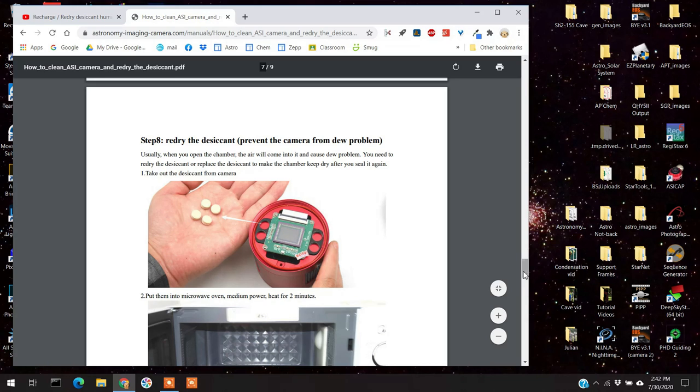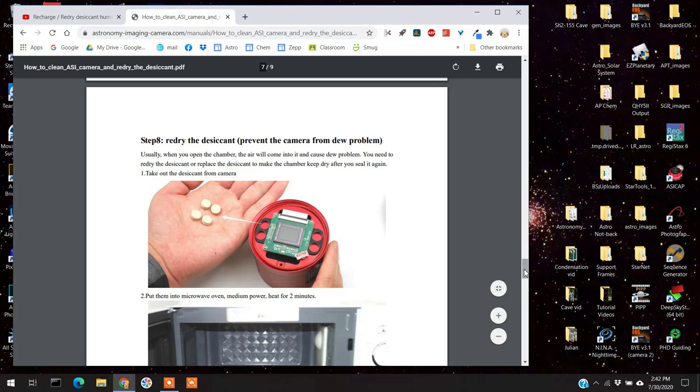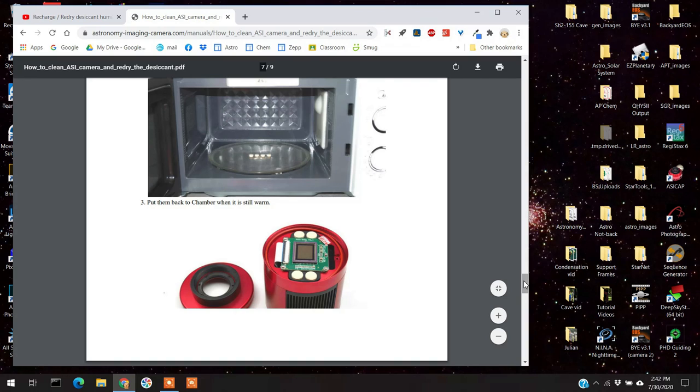If you want to see this done, there's a quick video by Gaucho D'Andade — I'll post a link to that as well. It shows taking the top off, putting the desiccant tablets in the microwave, and then putting them back into the camera. Sometimes people just want to see it being done. My camera has been working fine ever since.